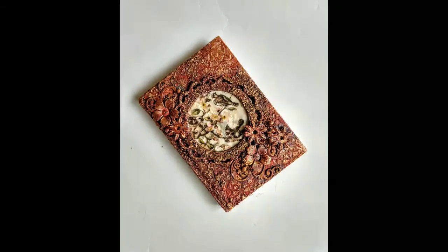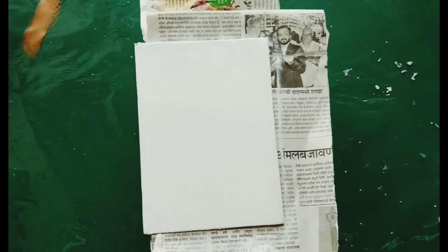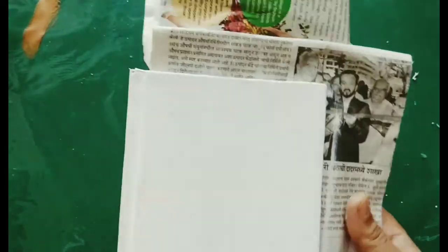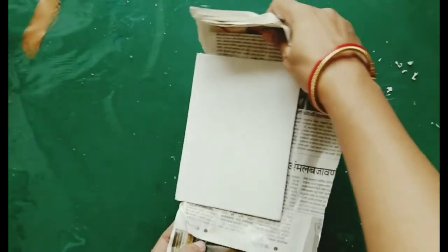Hello friends, Priya here. Today I am going to show you a mixed media diary cover process video which I have done for my design team project for Expressions Craft. So let's begin.